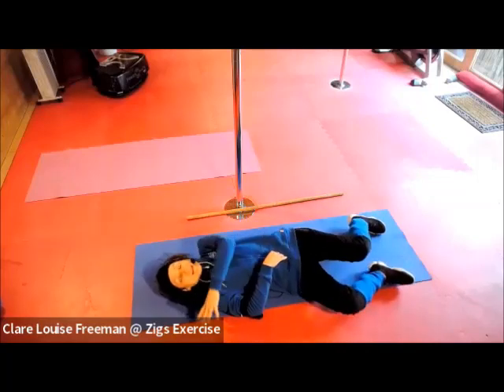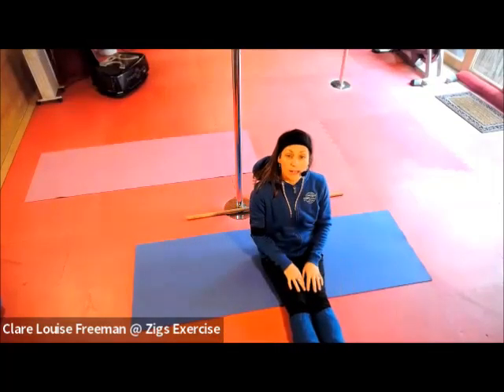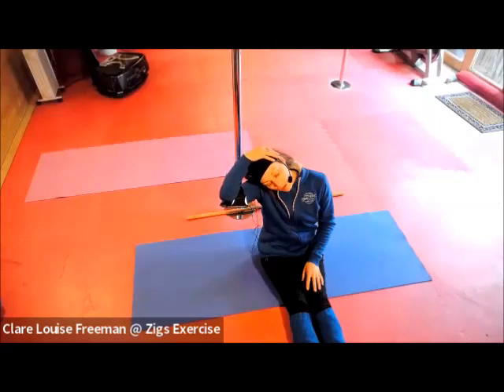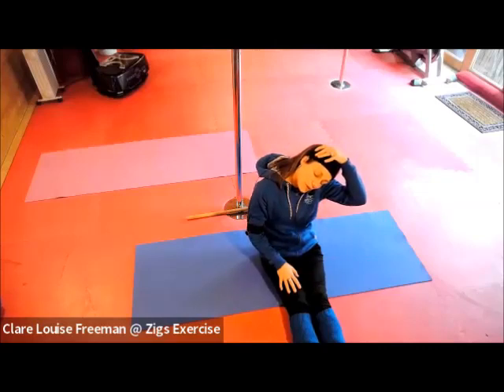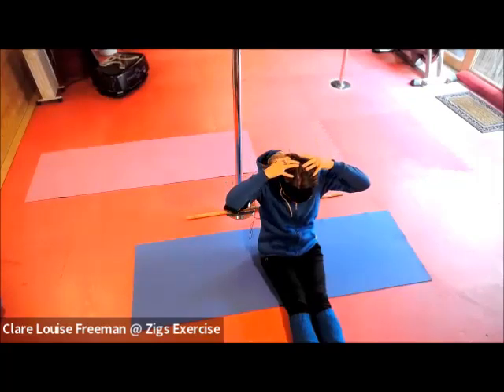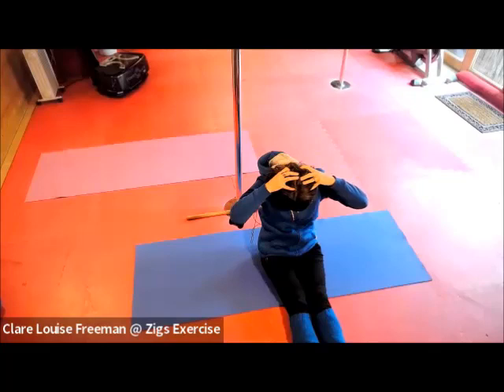Roll over to our side and sit with our legs in front. Take a little stretch for our neck — drop your head to one side and then a gentle pull. Breathe. Do that on the other side, gently pulling over. Breathe. Pop the hands just here at the back of the head, bring the chin down, applying a little bit of pressure there at the back of the neck. Breathe. Let's release.